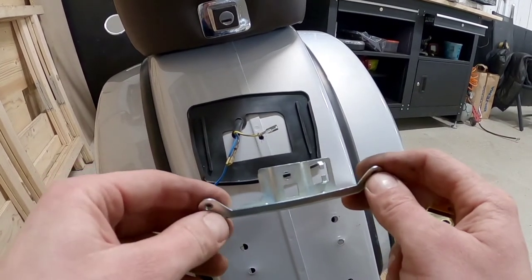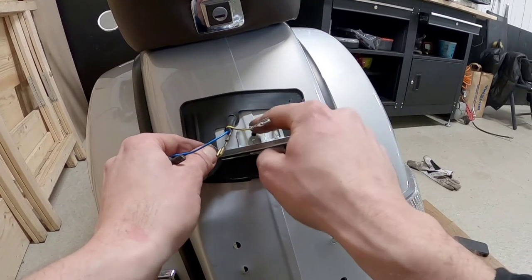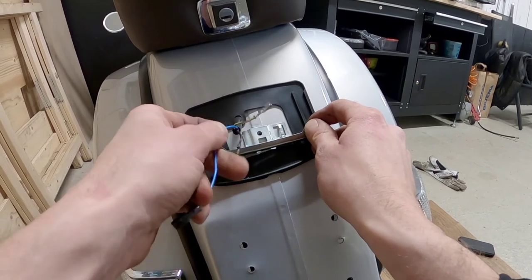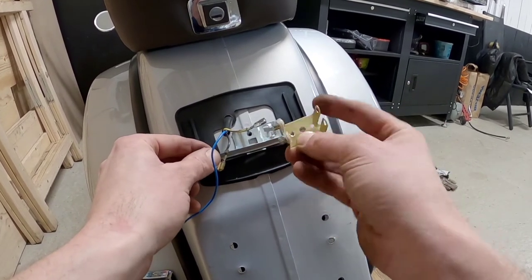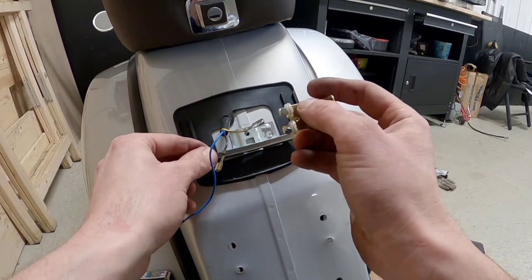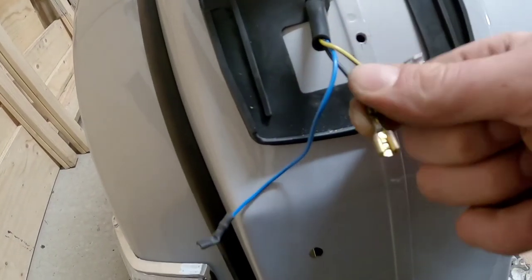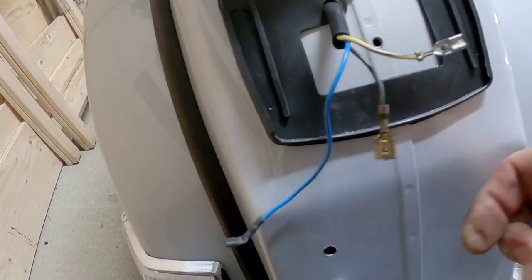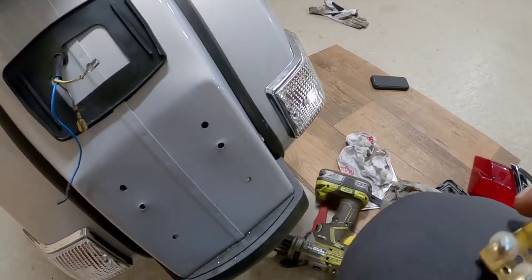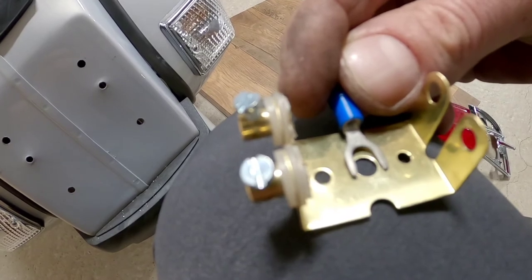This light that I'm putting in is made for getting the negative or the ground through the chassis, but I have this cable here so I'm going to use that. So I have to make that fit here also so I can get the negative here. So now I'm going to cut this cable shoe from the negative cable and put this on. Then I can put that here and put the screw over.